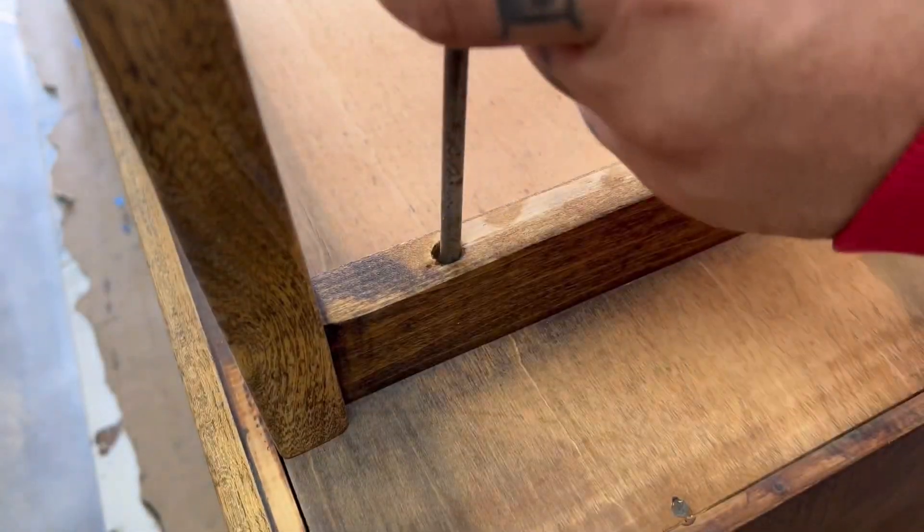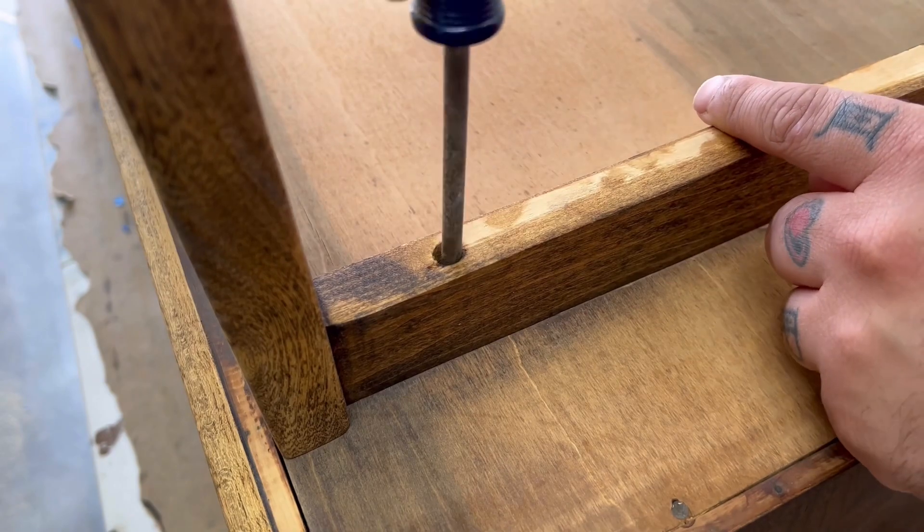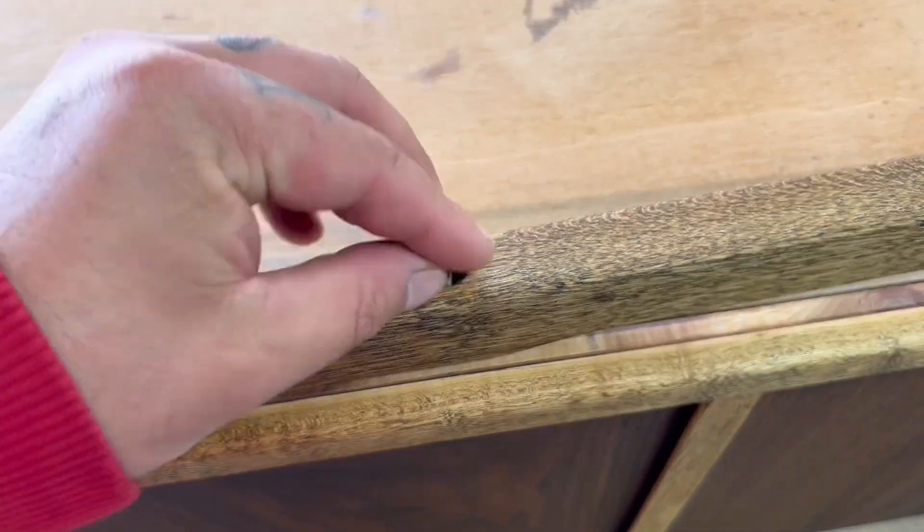Now that the body, the top, and the base are all done being stained, I'm going to assemble the whole thing back together so I can get it ready for top coat.